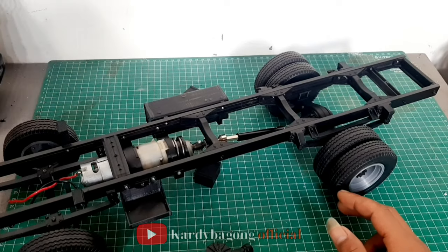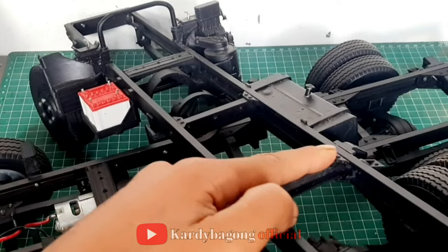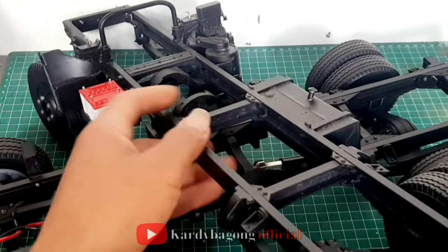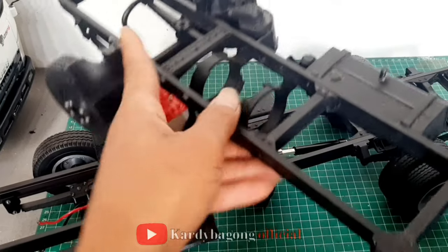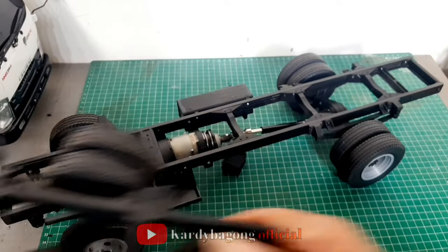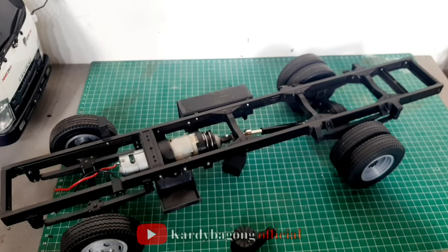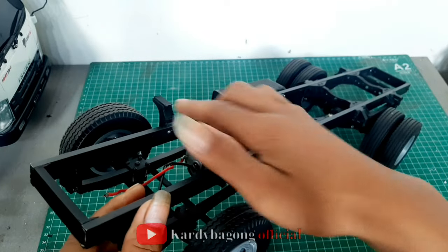Kalau video yang kemarin itu, ini sasis Scanner. Jadi kalau Scanner itu lurus — ini dan sama dudukan kabinnya seperti ini. Ada ini, ada ininya ya, besinya.